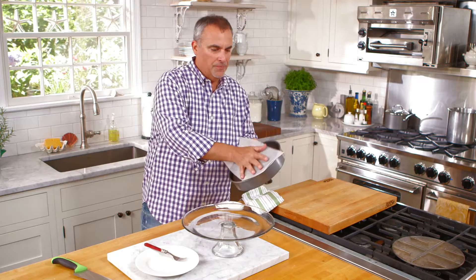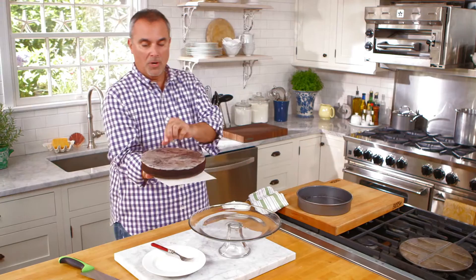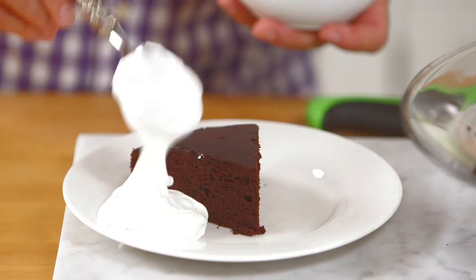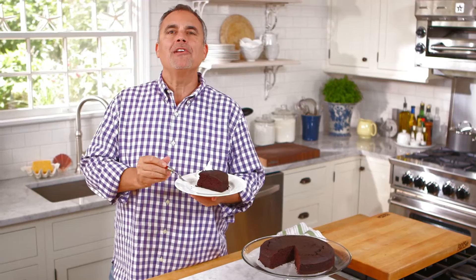We're going to let it cool for about 45 minutes to an hour, and then we're going to cut right into it because it smells great. Now that the cake has cooled, very simply turn it upside down. Using the parchment paper will keep the cake from sticking to the pan — just tap it out gently and you can see the parchment paper on the bottom. Remove it and make a really nice slice of the chocolate torta, topping it off with a little chantilly cream on the side. Nothing better than a nice piece of rich, moist chocolate cake — a tender, sweet chocolate torta with a dollop of fresh whipped cream.